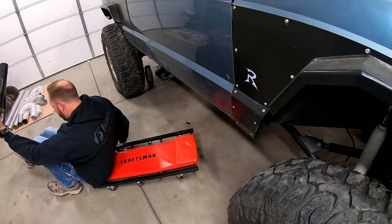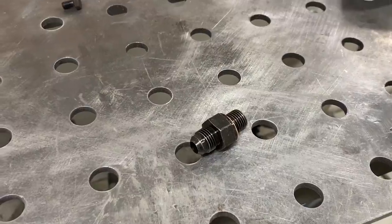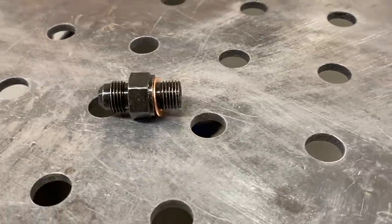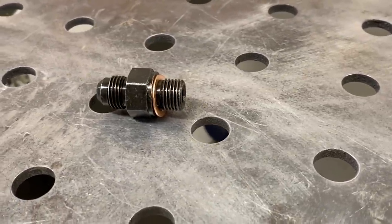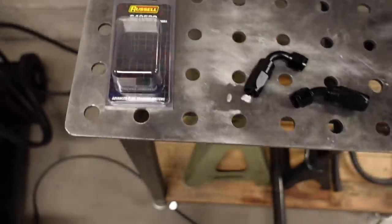A lot of the stuff I'm doing underneath on the transmission is really hard to show you because of how little space there is between the floorboard, the trans tunnel, and the transmission itself — I'm basically just getting my hands up in there and feeling around. There's plenty of space for the hoses, but getting a camera and good line of sight isn't going to happen. I started out by installing the fittings into the side of the transmission, adapting from that straight thread with the brass seal to a dash six AN.